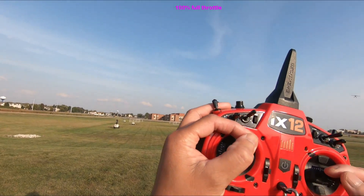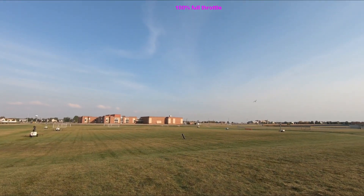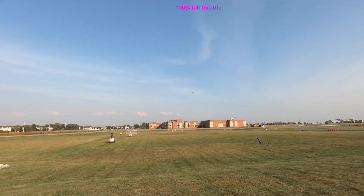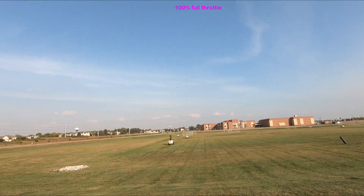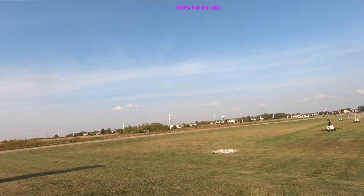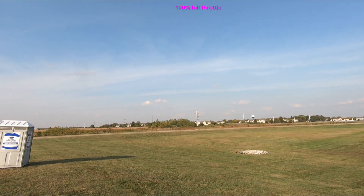It's full throttle right now. I'm staying in full throttle 100%. She's using a 4S battery in here.